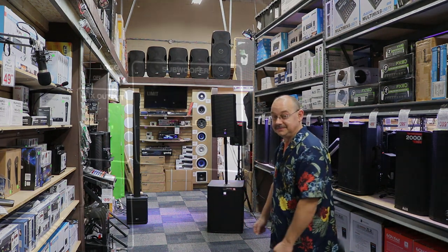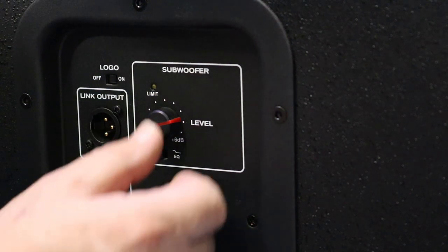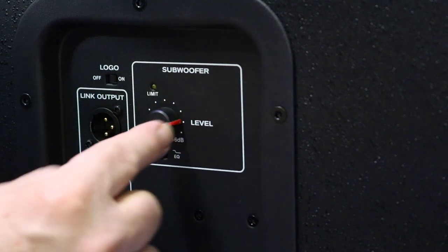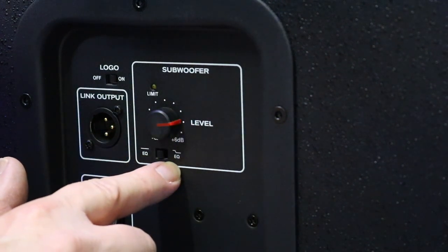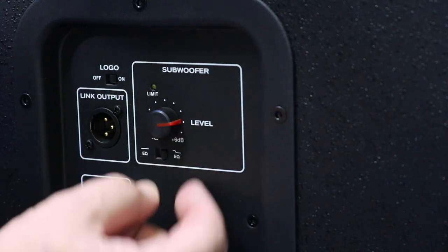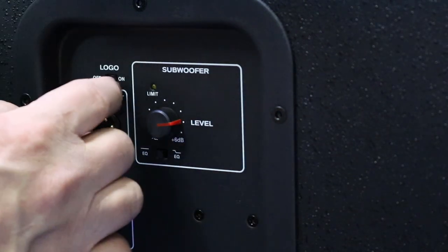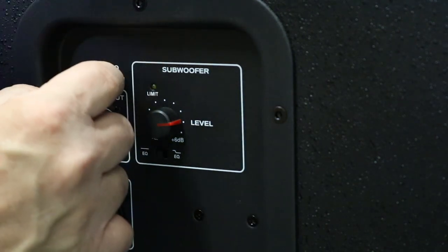On to the back of the speaker. This is the only portion of the back plate that really matters. So we're looking at the back of the sub, the ELX118P. We've got a level control — we've been demoing it at three quarters, going back and forth from there. Underneath, there's a switch here. It has EQ flat or bass boost, basically, is what they're trying to show you pictorially. So we've been leaving it on flat. We've had the logo on, so that's why this is on. You can turn the logo off if you really want to be fancy.